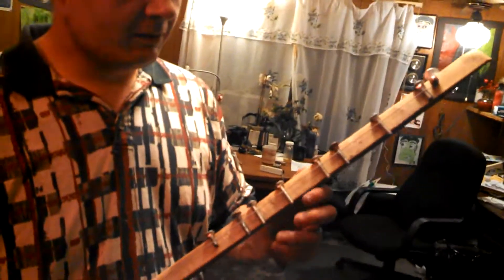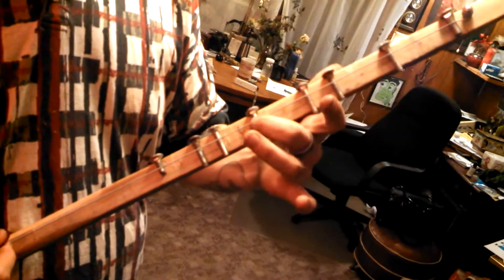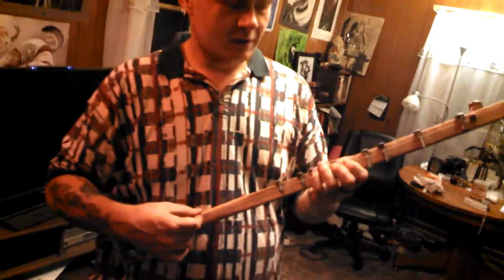And it doesn't have any flats or sharp notes. It's just G, A, B, C, D, E, F, G in just one scale. But yeah, here's a little demo.